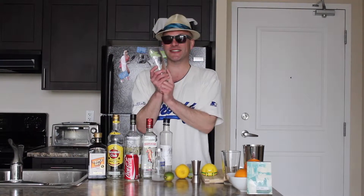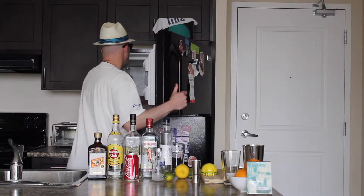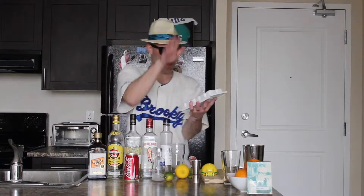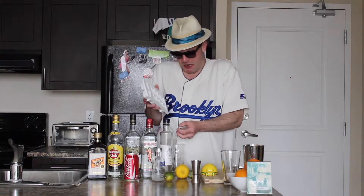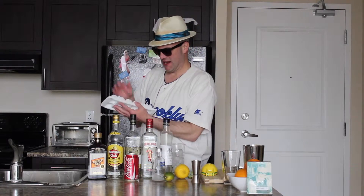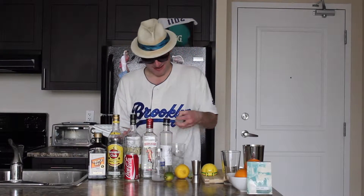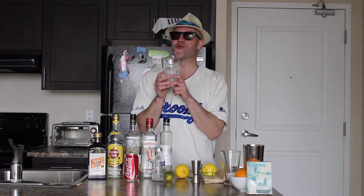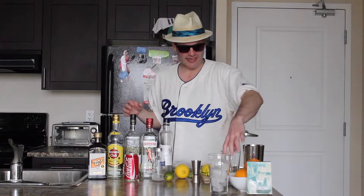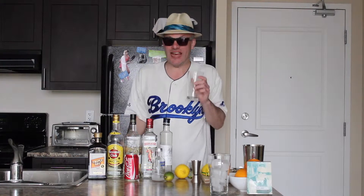Let's get started, shall we? First off, you're going to take your glass and fill it with ice. Now we're going to take our shaker glass and fill it with ice too.